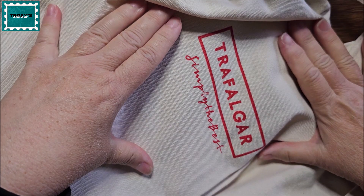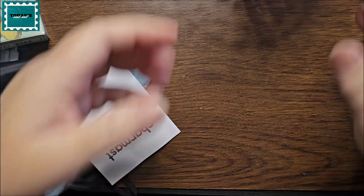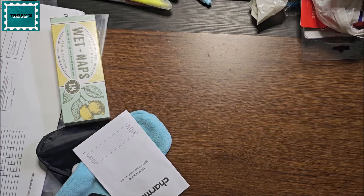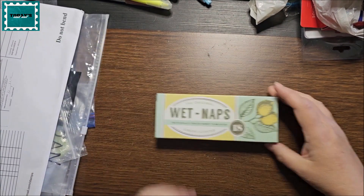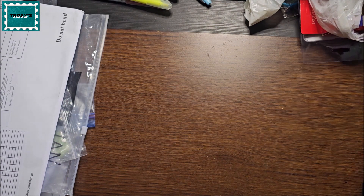This is a bag that our tour guide gave us — it was on Trafalgar Tours. There are some souvenirs in here that I haven't distributed yet, so I don't think I'll show them. Now, this is what I bought in Paris for my shelf. There are my sleep masks, some wet naps I bought for the trip that I haven't all used.